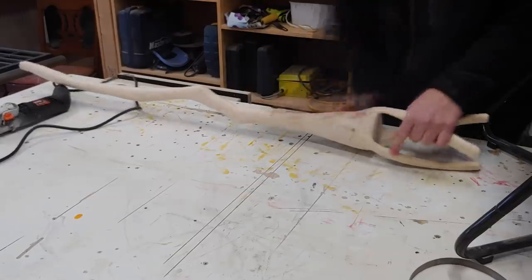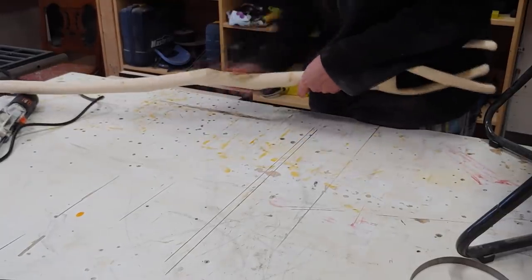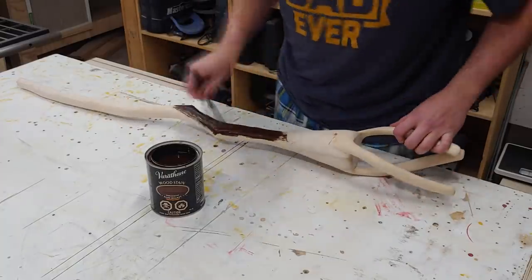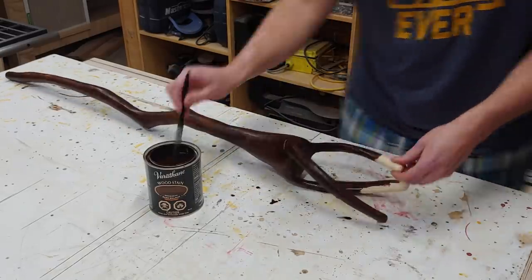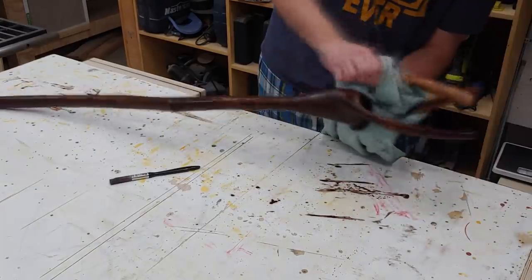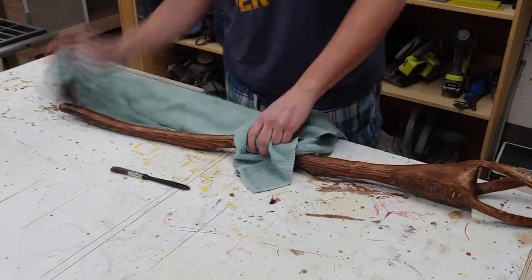Now that the power file carving is done, I can give everything a 120-grit sanding and then come back with 220-grit before applying stain to the whole staff. This is a dark walnut stain that I'm simply brushing on very heavy and I'm going to come back after applying the stain with a towel and kind of wipe off the excess. This really gave me a much lighter look that I was going for — I didn't want it to be super dark.